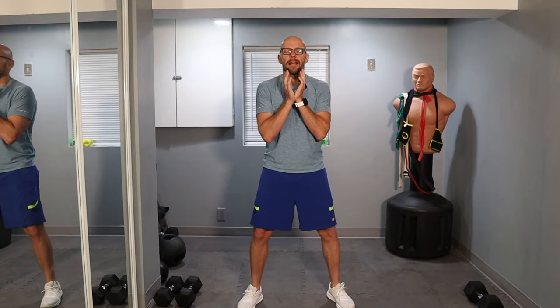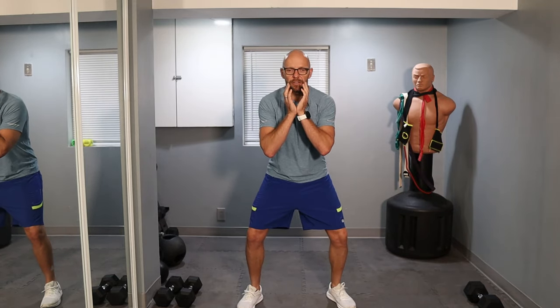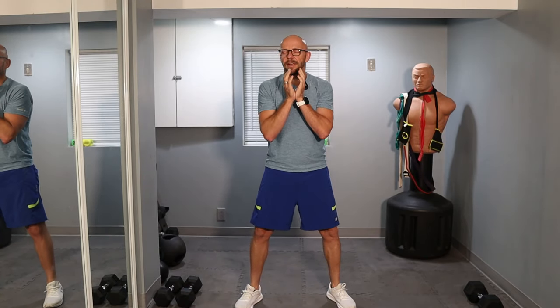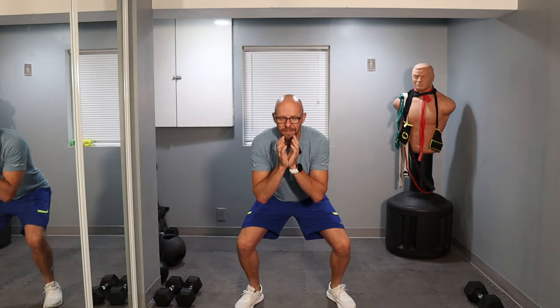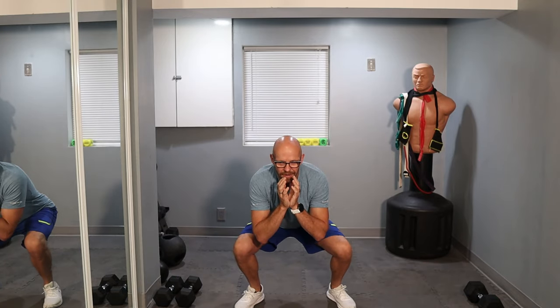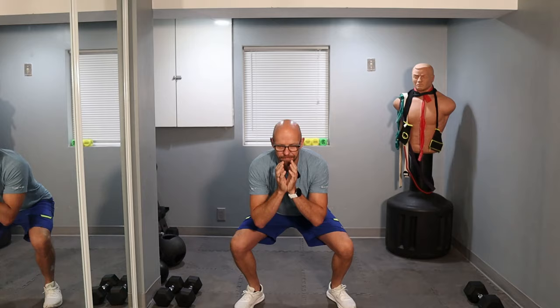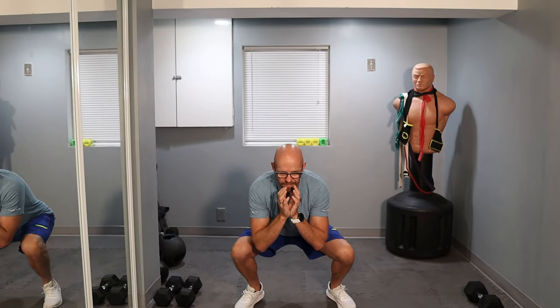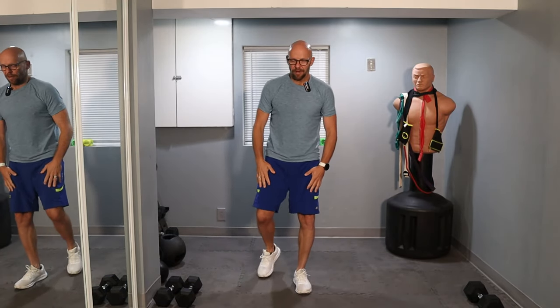We're going for a nice 12 slow repetitions of goblet squat — I'm going to pretend I'm holding something. Let's get this exercise started. The key is to control your momentum throughout the exercise. Remember, this goes for all of these exercises. Go slow and back up. That's about five repetitions, six, seven, eight — let's go four more. And that was set number one.